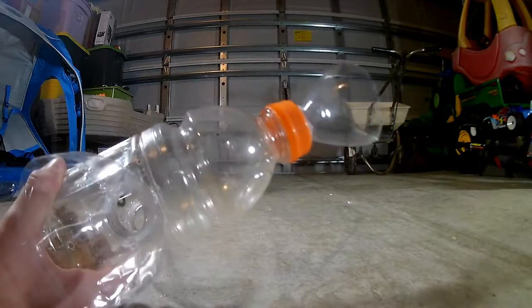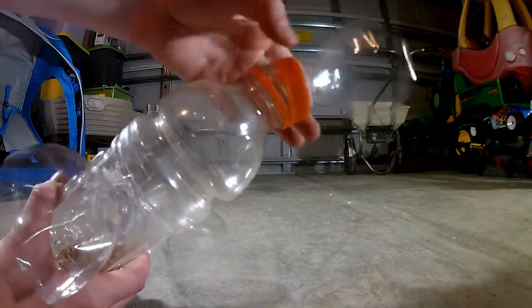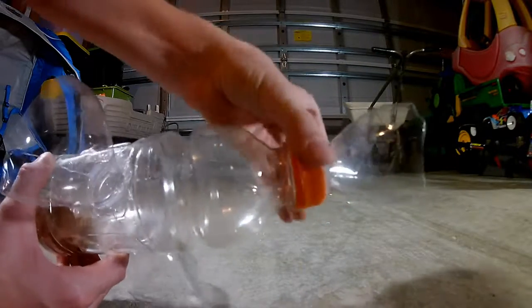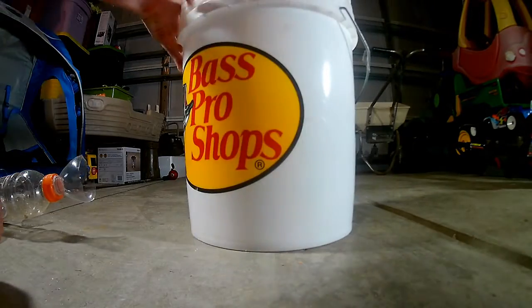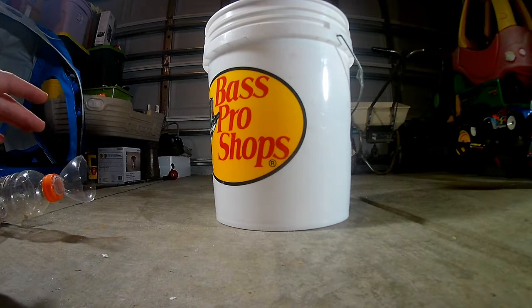Once it's in the water for a couple of minutes or 30 minutes, I'm going to take it out, and if there's fish in here, I'll screw off the top and dump the bait fish out into this bucket, which will be filled with water. My bait fish are going to be bluegill or little shiners, something like that.